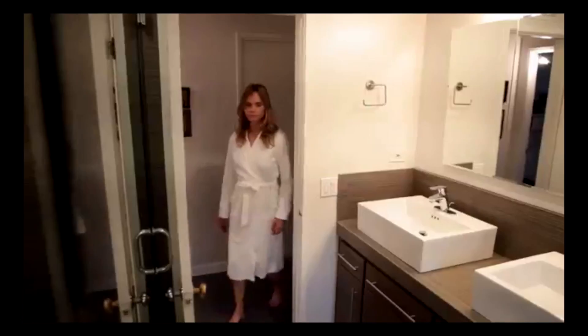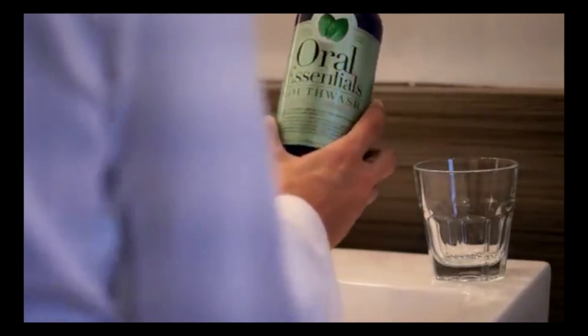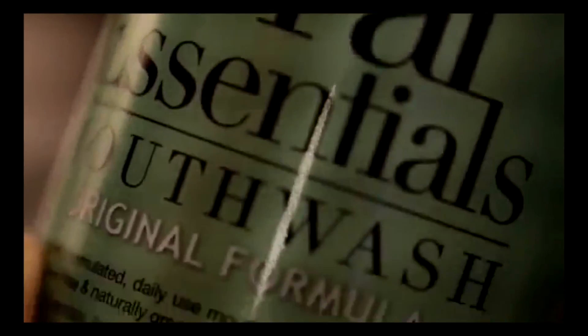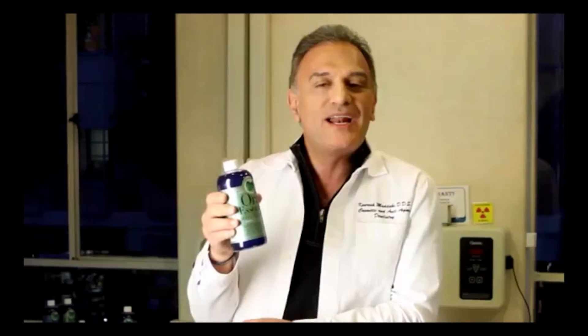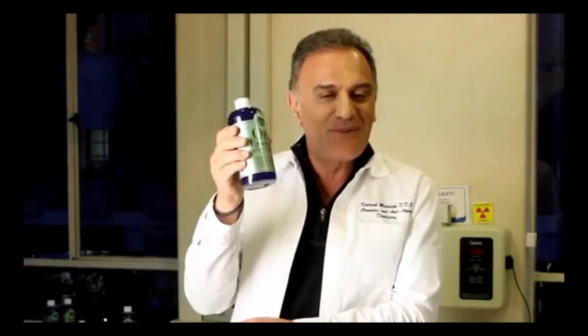Original formula mouthwash. This was the first mouthwash I created. When I was treating my patients, I was looking for a product that was alcohol free, dye free, preservative free, and chemical free. It didn't take me long before I realized this product didn't exist. The only thing I could prescribe was rinsing with sea salt. That was the beginning of Oral Essentials mouthwash.